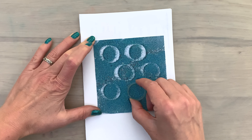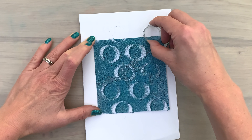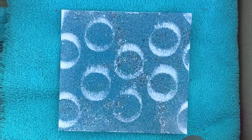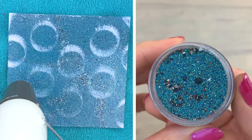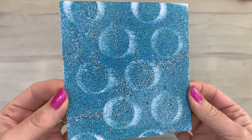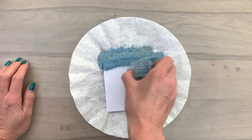For the second card I did the same — I added some ink and then the embossing powder. I'm using the empty tape roll again, but now I put it on the card and slide it to the right, which gives a bigger circle with a shadow effect. Then I melt the powder again — I preheated my heat tool to help the powder melt faster.